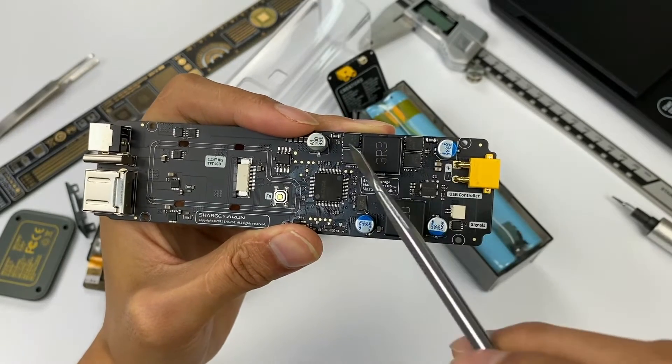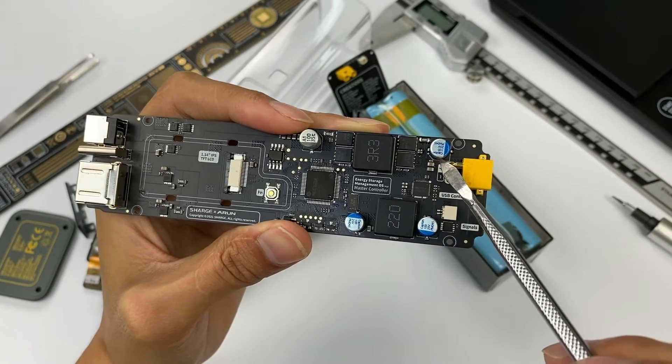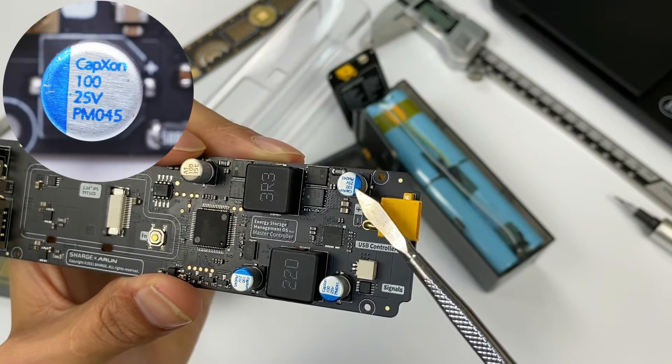Besides, a solid filter capacitor is set on both the battery side and output side. The capacitor near the battery side comes from CapAxon and is rated at 25V 100μF.